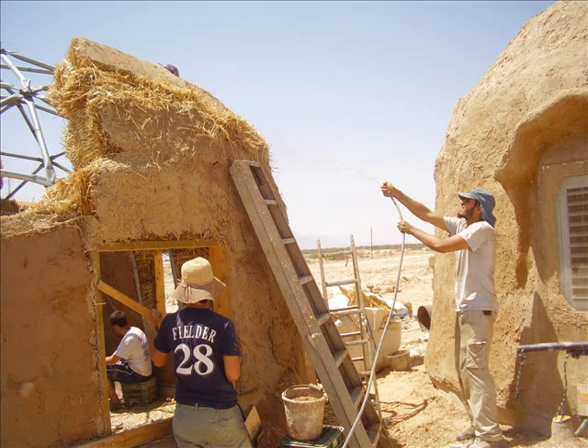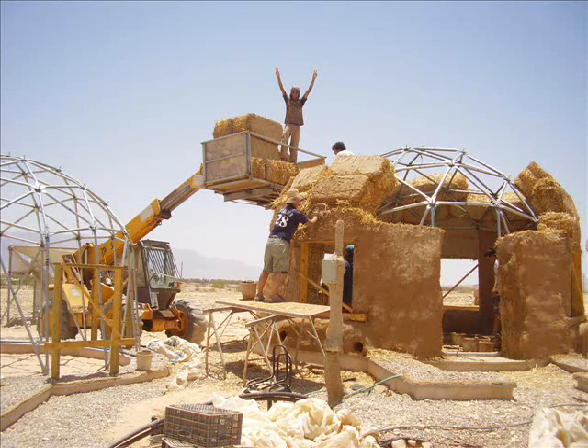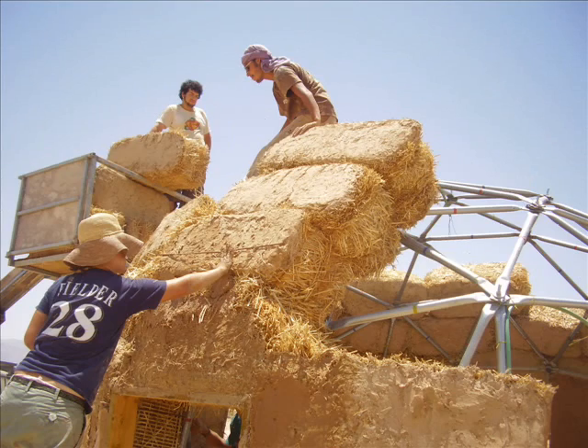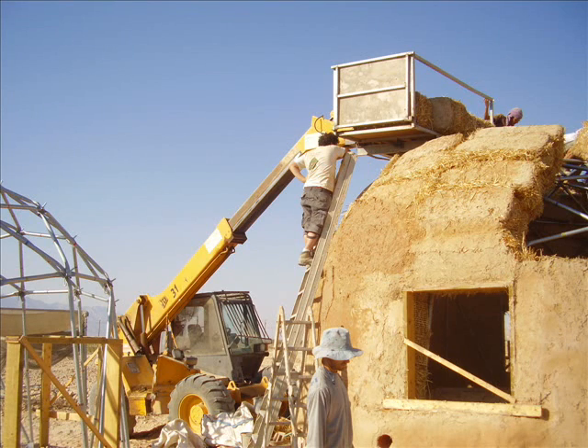Straw is placed in the gaps and then very quickly covered over with mud. The JCB is used to bring the bales up to height to easily facilitate movement while working in such a dangerous place, much to the jubilation of our roof master. Here you can see the pre-prepared bales being put in place. After the straw is filled, it's then mudded over to give a supportive shell that will support the entire system. The last of the bales have been placed.